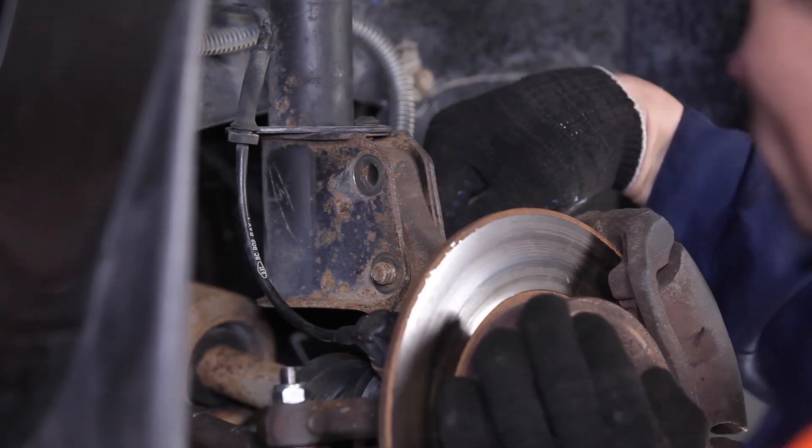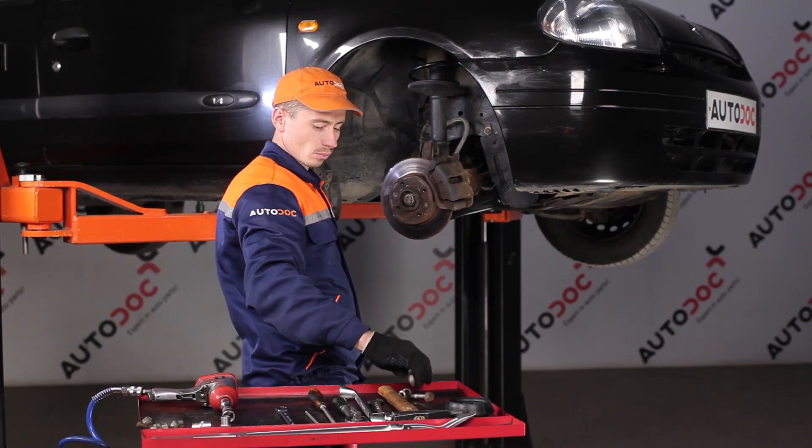AUTODOC recommends: install the fastening on the cover. Step 5: install the fastening on the cover. Step 6: install the fastening on the cover.